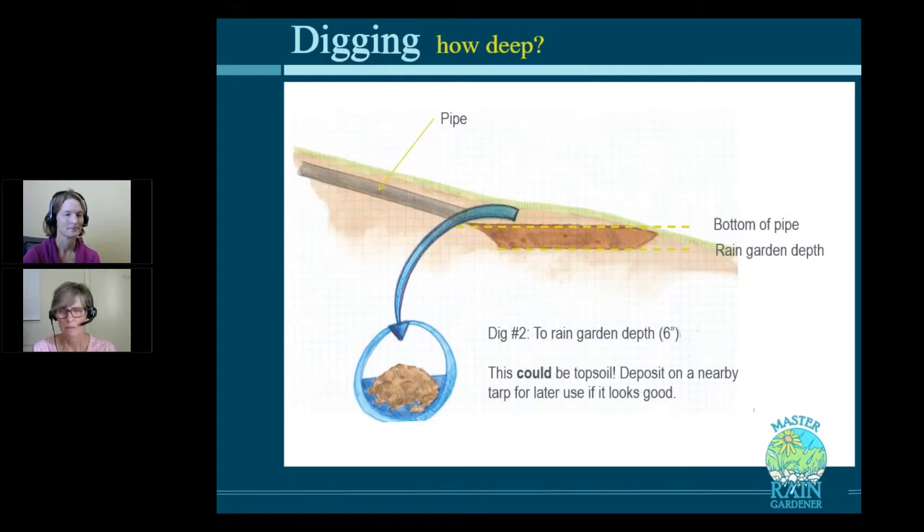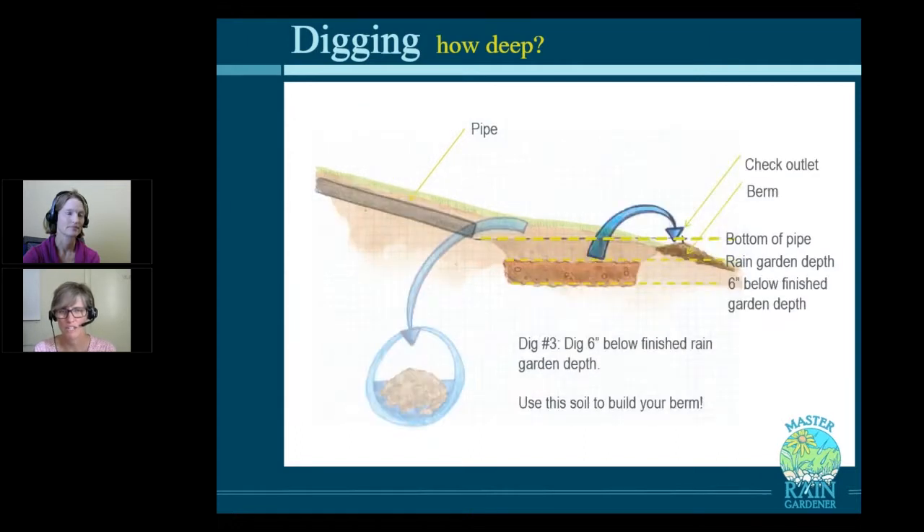Now, stage two: dig to the rain garden depth — let's say six inches if you have reasonably draining soils. If the soil still looks nice and dark brown, save it again on the tarp. If it's not so great, pitch it in a different pile and use that for your berm. Now you think you're done, but you're not. In the previous stage you got to the bottom of your digging, but now you want to make that soil really nice for your plants. You're likely into the subsoil — it's much lighter in color. Use that for your berm; don't let it be the thing your plants grow in.